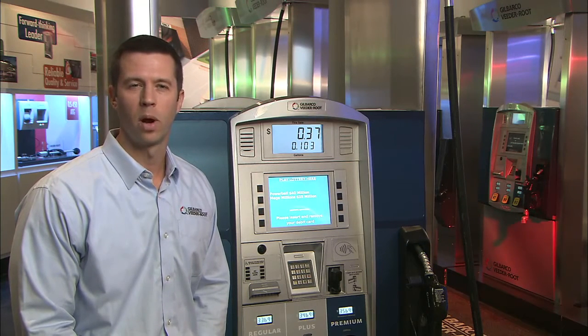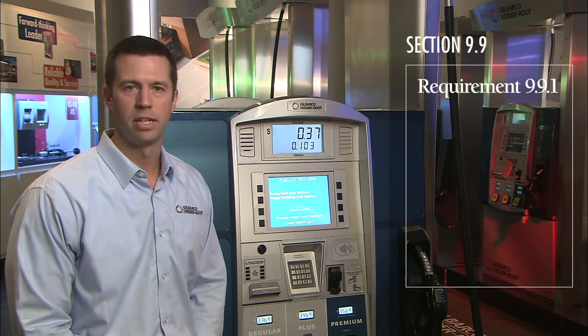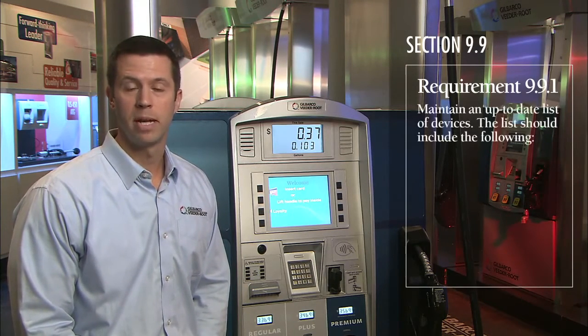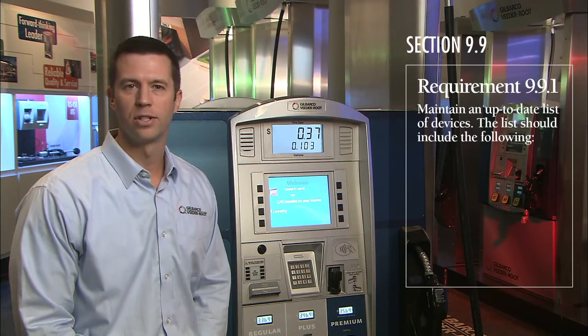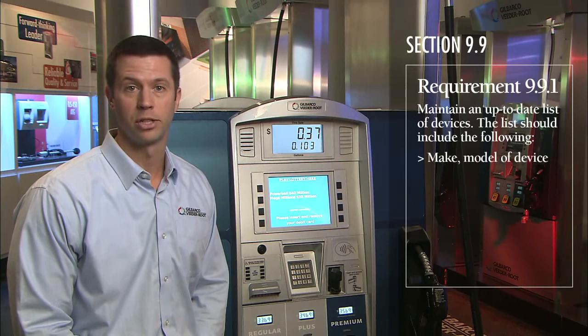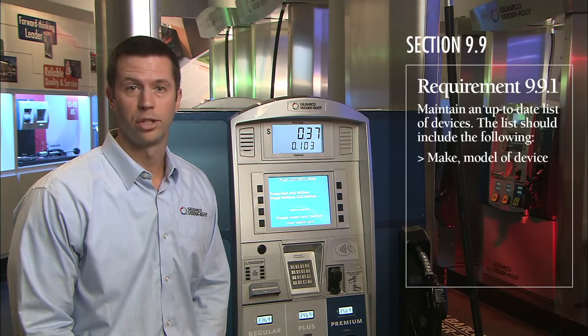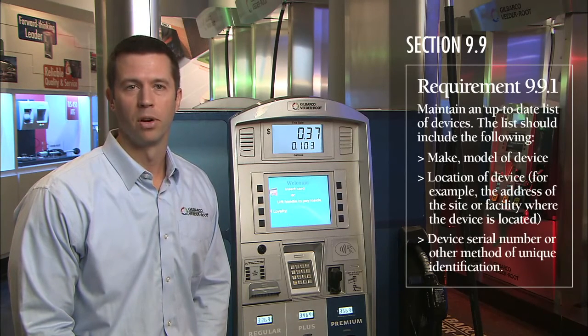The specific requirement I'm referring to is in section 9.9 of the PCI requirements. It covers that merchants must maintain an accurate and up-to-date inventory of all components in scope for PCI, which includes everything involved in the payment transaction. Merchants are required to track the location, serial number, and model number of every device in scope for PCI.